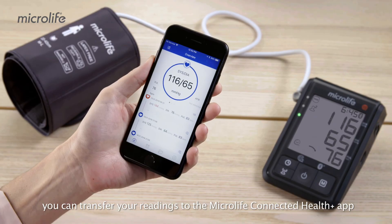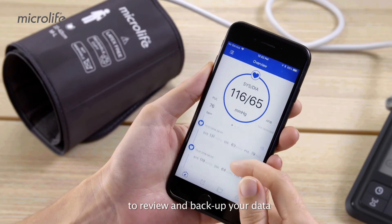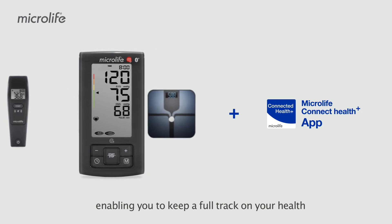With the Microlife B6, you can transfer your readings to the Microlife Connected Health Plus app to review and backup your data. Discover the wide range of the connected product world of Microlife, enabling you to keep full track of your health.